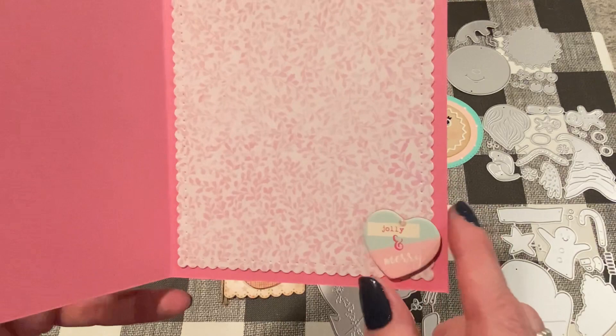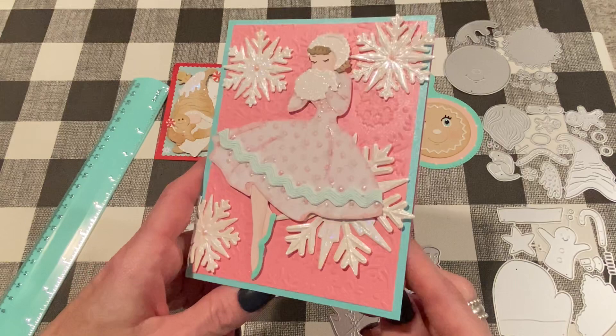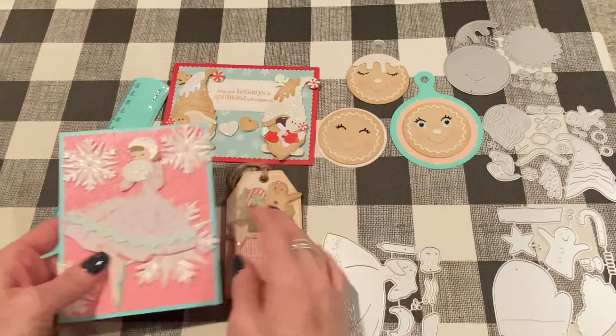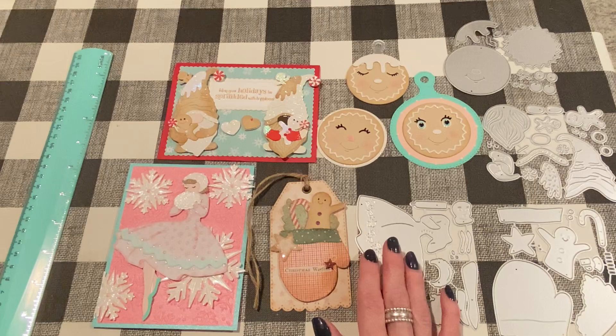That's the inside. I had this chipboard piece — it's from Frank Garcia — and I thought the colors worked really nicely. I was trying to find a way to put it on the front, but it just wasn't working out so I put it here. Then just added a pretty paper on the inside. So that is project number four. Let's move on to the last one for this video.